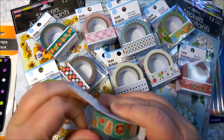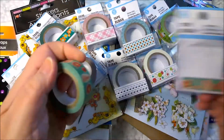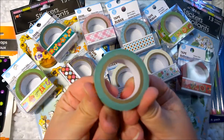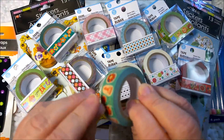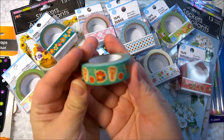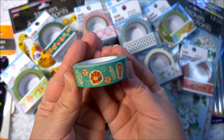So the first one, I'm going to take one of them out just to show you, and then I'll show you the front part here. This is what the rolls look like — nice and big. They look like 10 meters, the standard size, and they've got a little piece of tape to hold it together. This one is kind of a retro floral, kind of gives you that 70s look. That's really cute.